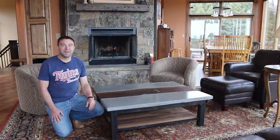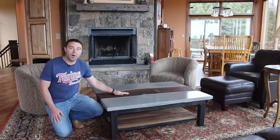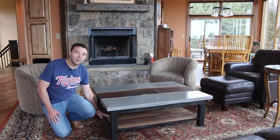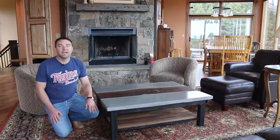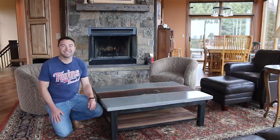Hey there, welcome to DIY Projects with Pete. Today we're going to walk through the process of building a concrete table with a slab of walnut in the center. It's got a lower walnut shelf and a steel base. If you enjoy this video and find it helpful, please give it a thumbs up and subscribe to the channel. Let's get started.